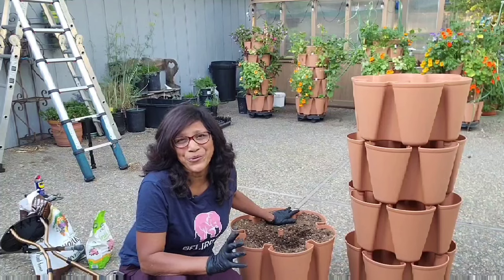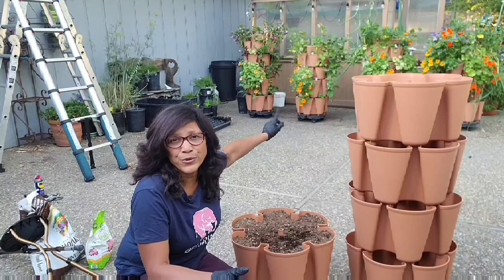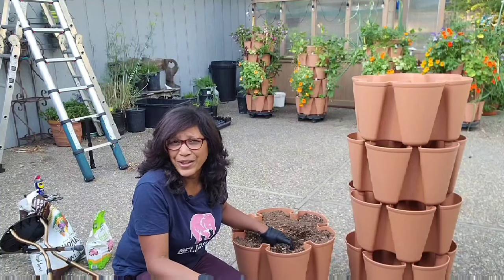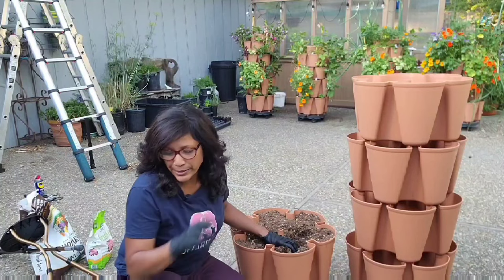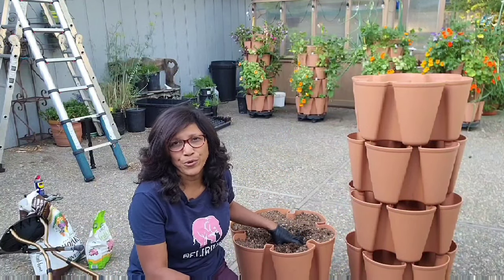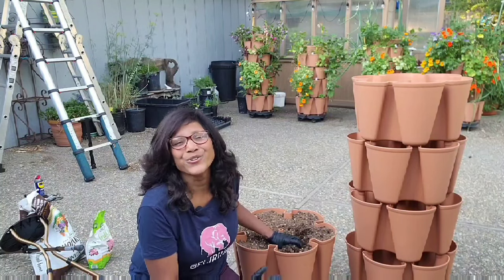Speaking of soil, that is probably one of the most important things for you to get right in order to have success with your GreenStalk. The website does recommend a few brands — I used ProMix, which is one of the recommended brands, in all of my GreenStalks. But I amended it: I added some worm castings, some additional organic fertilizer, and I also added some additional perlite.